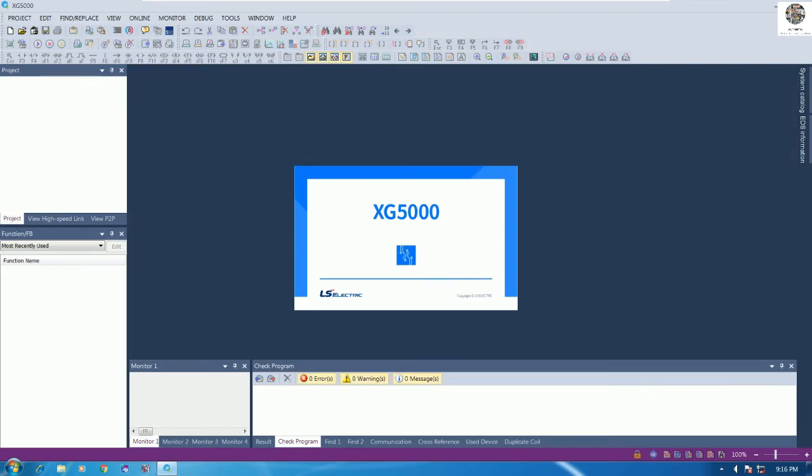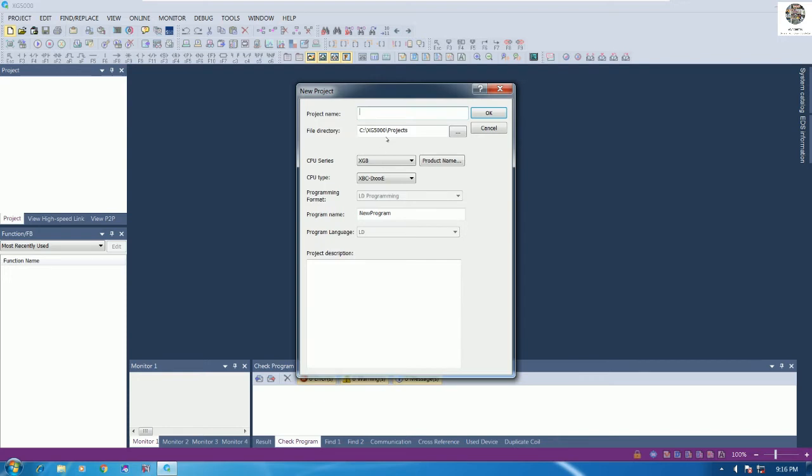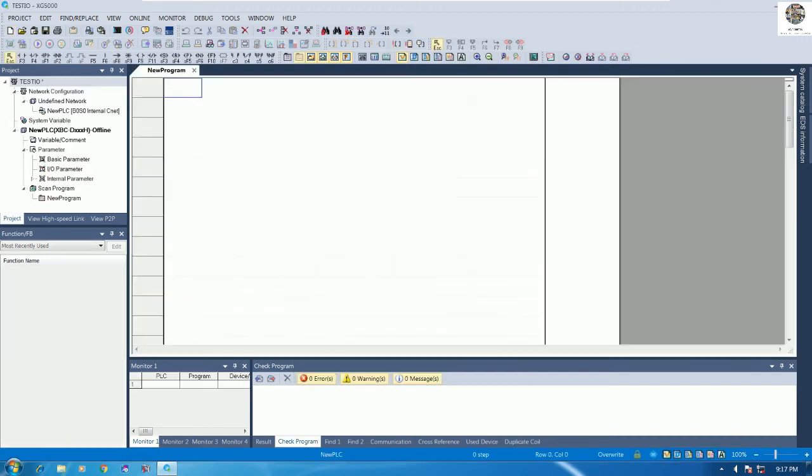We will create a new project. Here is the project name — for example, 'Test IO', meaning test input and output. We choose the location to save the file and select the model of the CPU. I will use the HGP model, specifically HGP-HBC-H. Click OK to confirm. Here is the blank program that we need to create for testing.